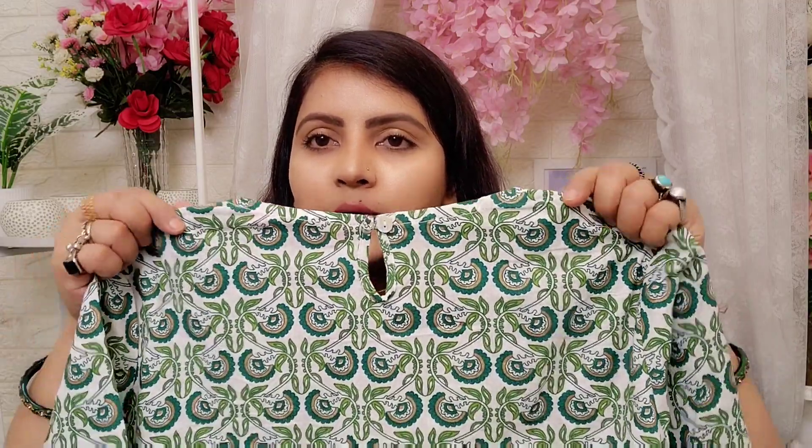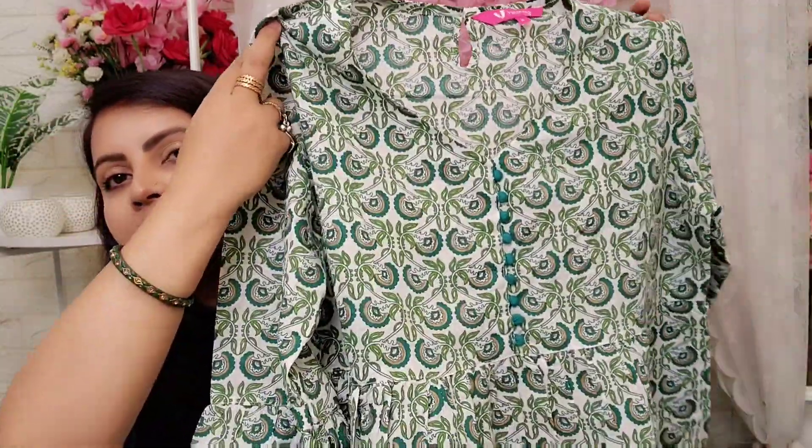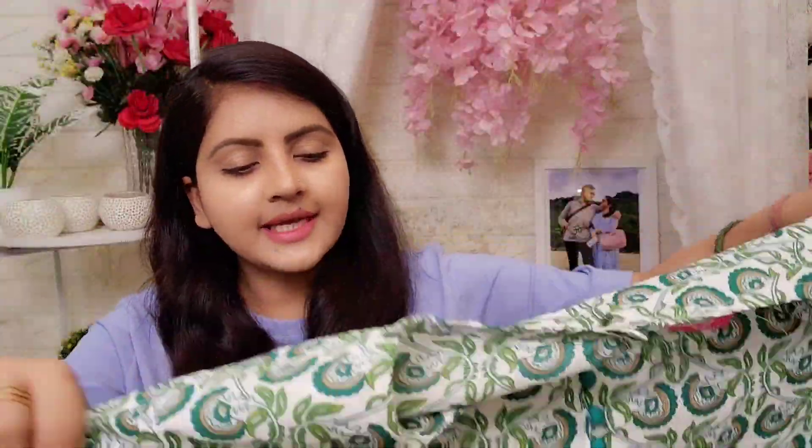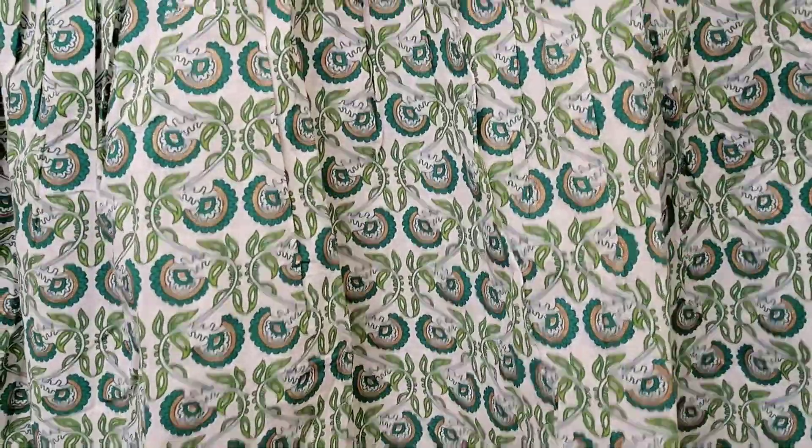This one has a V-neck pattern on the front, and on the back side you can get a button. Because it is size XL, it is a good fit. And this one has a frock pattern with a V-neck, especially in tunics, and this one has a good length — it looks very beautiful.